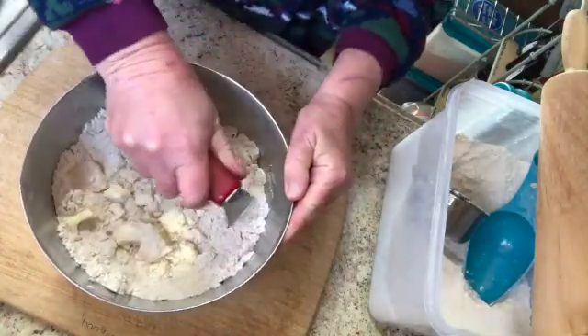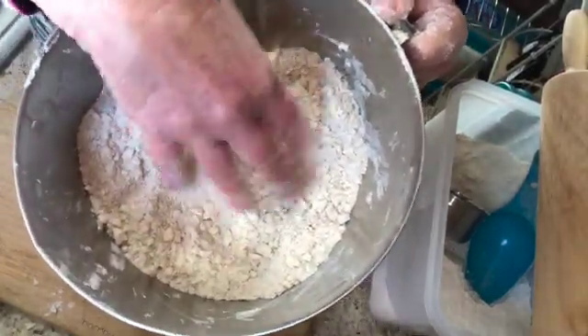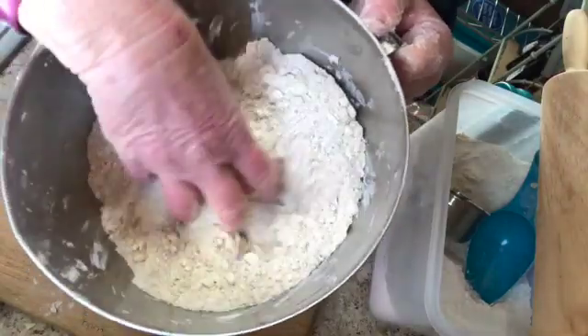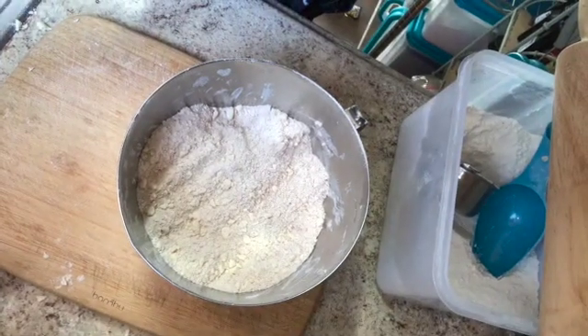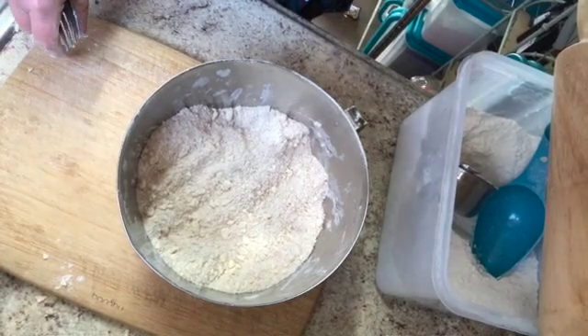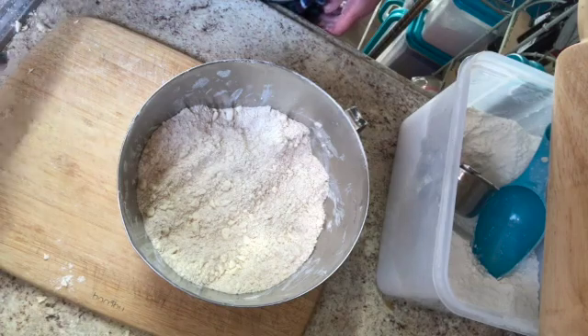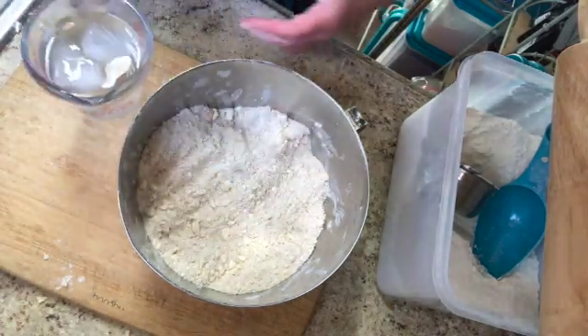Here's what it looks like — it's crumbly. I kind of put my hands in there at the last minute to just finish the process. Then I'm going to start adding cold water. The recipe calls for a third to half a cup of water, and that just depends. When I want cold water I get some ice out of the freezer, throw it into some regular water, and just get started that way.